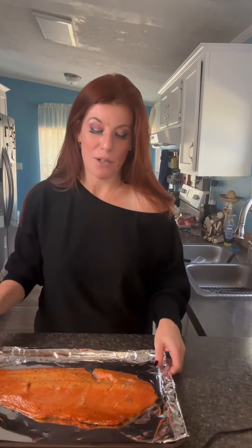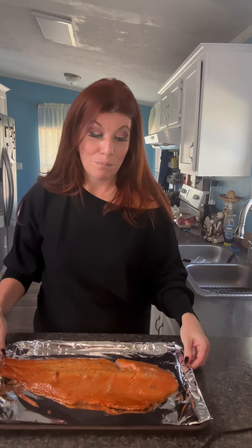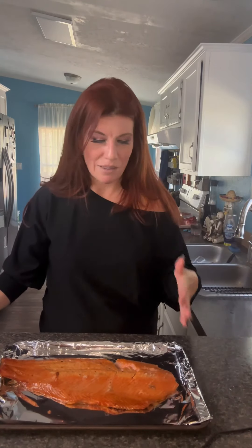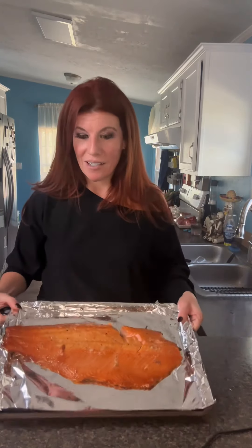24 hours later and a few costume changes, we have our salmon filet smoked out of the Kamado grill. A little note to the recipe: if you don't have a Kamado smoker, it will take you three to four hours to smoke a two to three pound filet of salmon. If you have a Kamado smoker, it reduces that in half — it literally cuts the cook time in half. It took about an hour and fifteen minutes to cook a two-pound filet like this to 145 degrees internally.